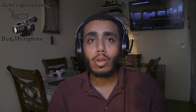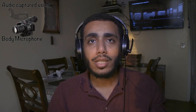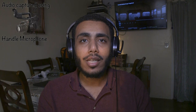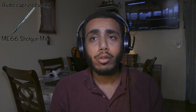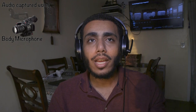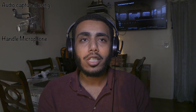So as a quick reference comparison: this is what the camera body mic sounds like, this is what the handle mic sounds like, and this is what the shotgun microphone sounds like.